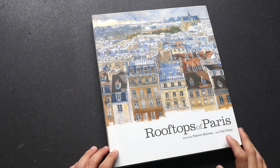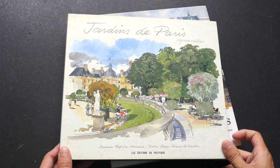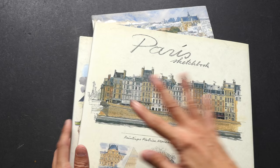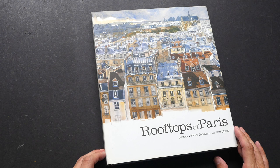Before I start, I want to point out that Fabrice Moreau has other sketchbooks on Paris as well. For example, this one is Gardens of Paris — this is the French edition — and then we have Paris Sketchbook. I will review these two in a separate video, and for this book it's specifically on the rooftops.